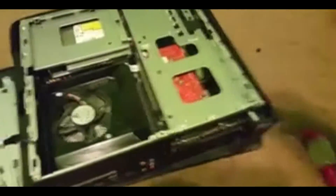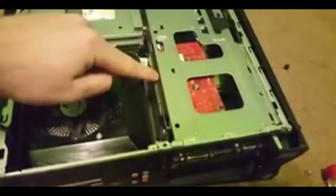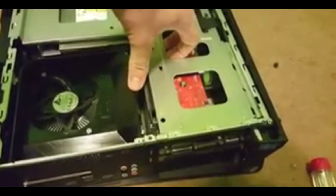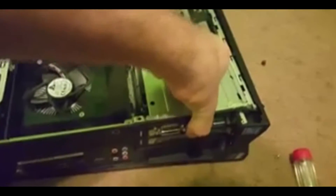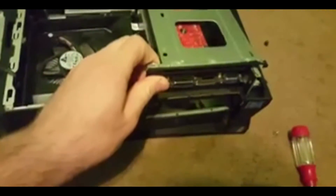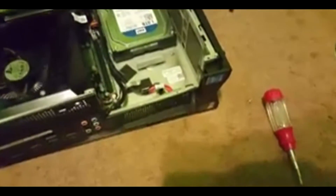Now once you get this far, this card right here is held in down there, so you want to be very careful pulling it out. You don't want to yank it out, but once you do that, it comes out pretty easy.